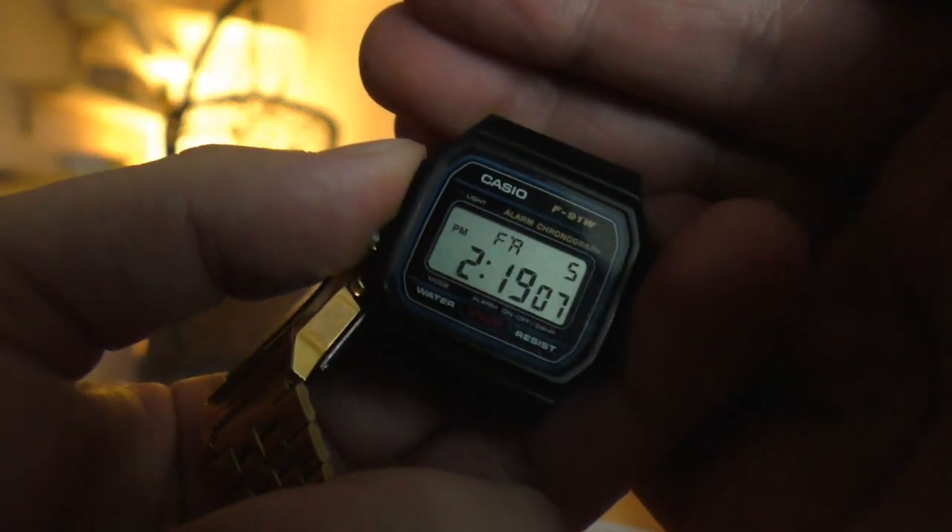Speaking about that backlight, the F91W or A159 has perfect backlight. It doesn't look cool with just a little LED in the corner, but in the middle of the night that's exactly what I need. I don't want to be blinded by a bright backlight — the F91W just gets the job done for me.